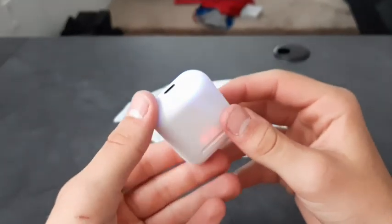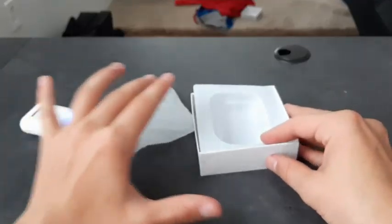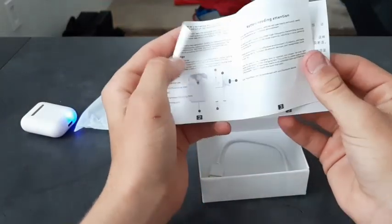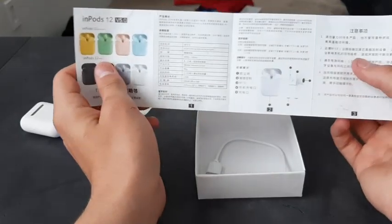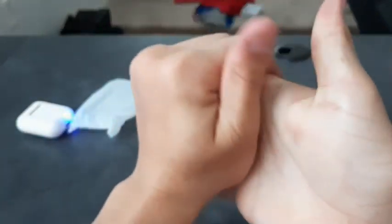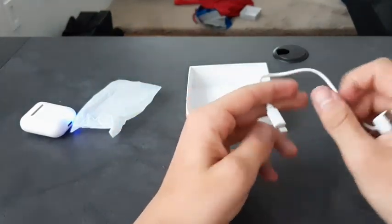An instant way to tell these are fake: when you press the button, these bright red lights light up and there's a huge blue light. Let's look at what else is in the box — there's a manual that says 'inPods 12, Version 5.0.' One side is Chinese, the other is English. If you want to pause and read it you can, but we don't read instructions here.